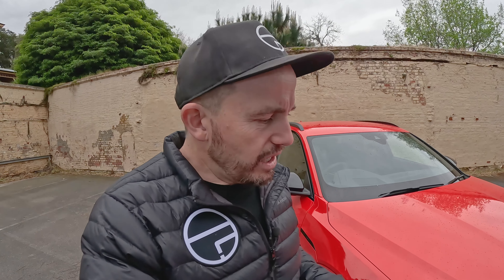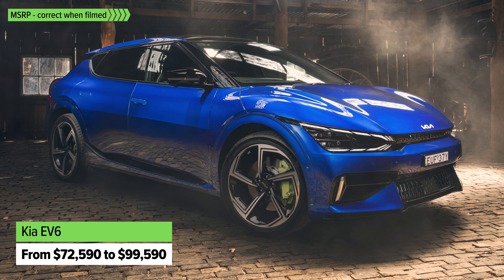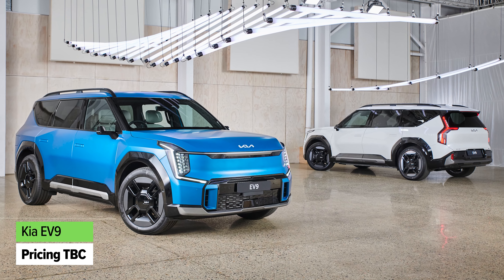There are a couple more models worth considering if electric SUV or crossover is what you're after. Firstly, the Kia EV6 — for around $100,000 you can get a faster, better car if you go for the EV6 GT. There's also the Kia EV9, and if you need a large family SUV, that thing has three rows of seats, is fully electric, and comes in at a lower price point than this. Food for thought.